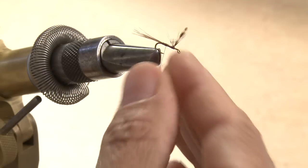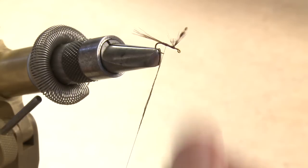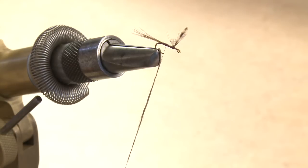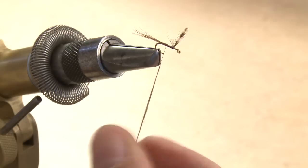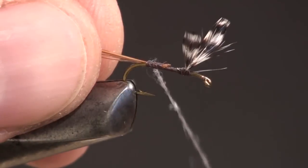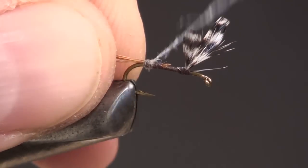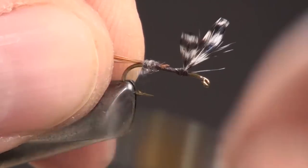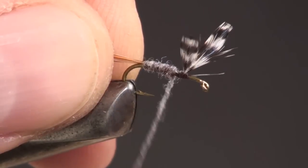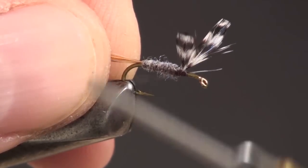An Adams Dry is traditionally dubbed with muskrat fur, but here I'm using Adams Gray Fine and Dry Dubbing. Thin layers of dubbing are always better than thick — remember, it's much easier to put dubbing on than it is to take it off. Wind back so the dubbing starts right at the tail, then wind forward to form a nice tapered body. There's no rule that says you can't wrap backwards to fill in a gap or a low spot. The body should end with a small space behind the wing.